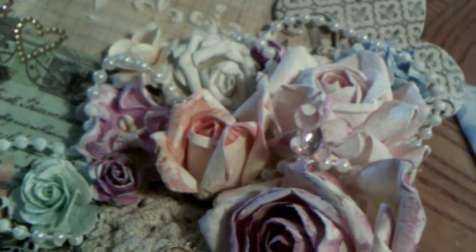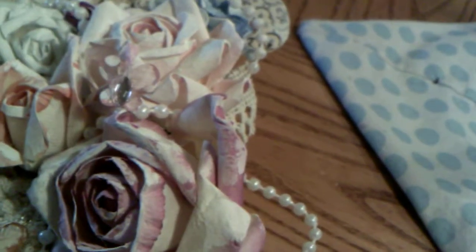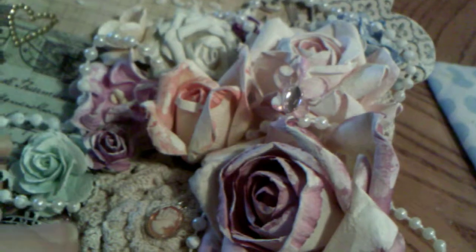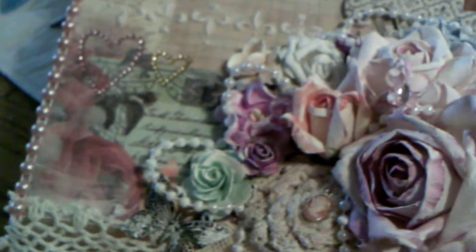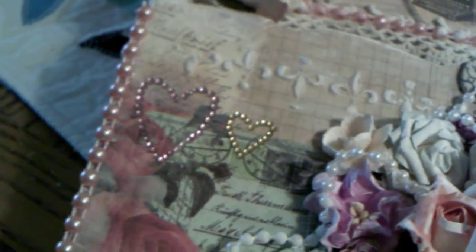I just picked up on the colors that are in the collection. There's a little butterfly here that I received in a swap, and I took some of the pearls and just kind of wound it all through. And then I added a bit of bling and some flat back pearls.